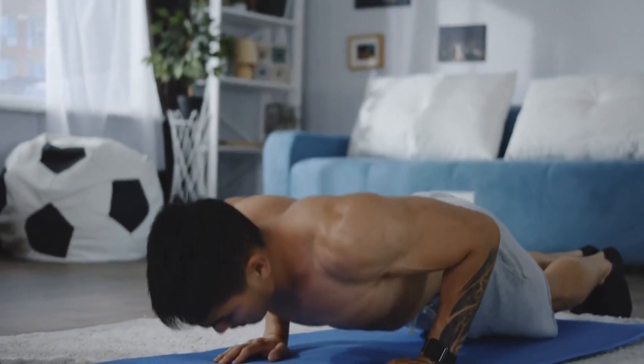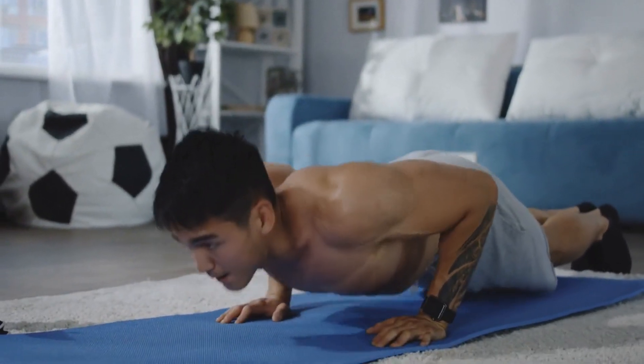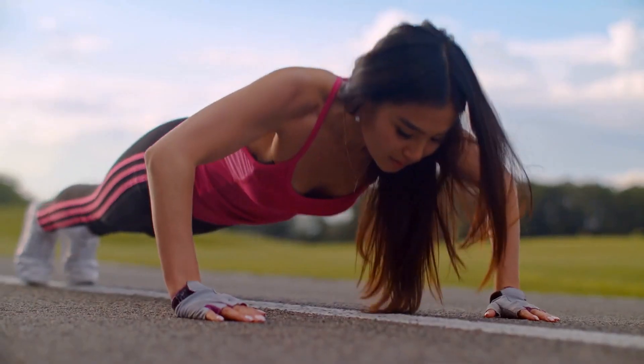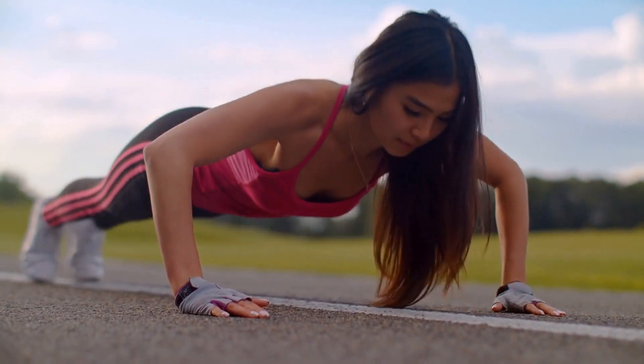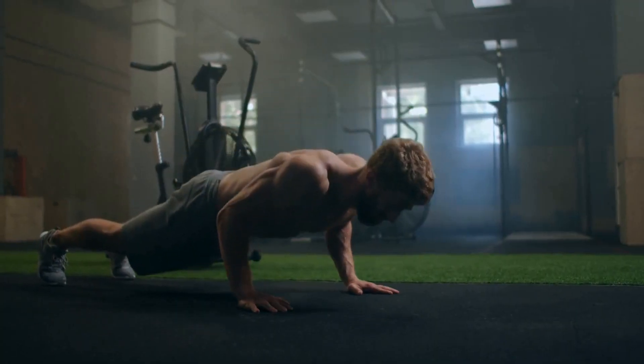Push-ups. Begin in a plank position with your hands shoulder-width apart and your core engaged. Lower your body until your chest nearly touches the ground, then push back up to the starting position. Repeat for 1 minute.